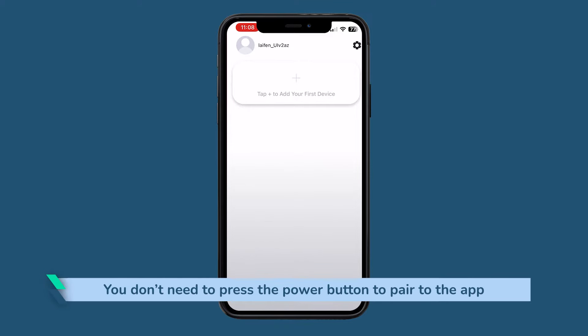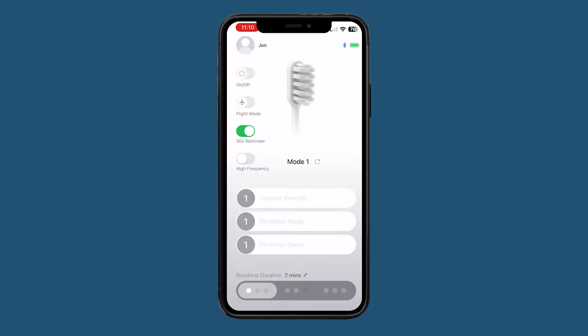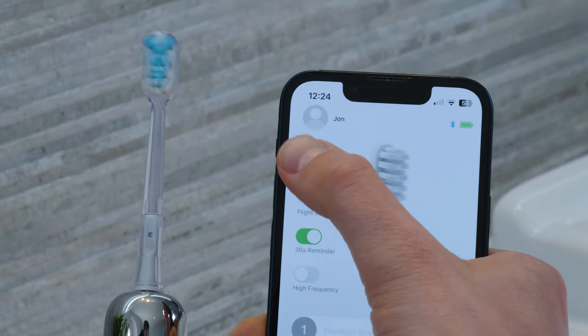Unlike some brushes, you don't need to press the power button to pair the Wave to the Laifen app, making it easier for those who struggle with buttons. The brush detects movement in the handle and goes into a standby mode ready for use. The pairing process with my iPhone was easy, and once connected there is a clear switch or button within the app. Given that touchscreens often require less pressure than the button on the handle, I can see this being really helpful for many.